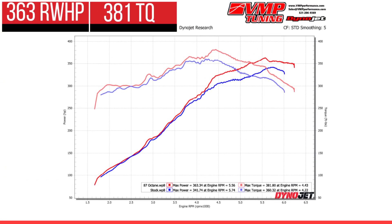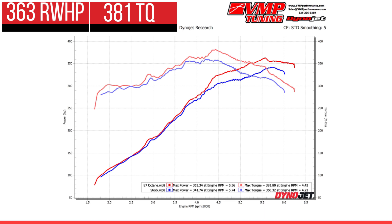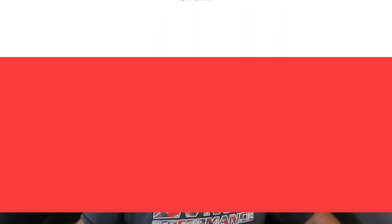I spent some time working on the VMP Performance 87 tune. We picked up 22 rear wheel horsepower and 21 foot pounds of torque peak to peak. We actually picked up 30 horsepower to the tire under the curve, mostly between 4500 and 5500 RPM. So that's not bad for an 87 octane tune — 22 to 30 rear wheel under the curve is something you can definitely feel.